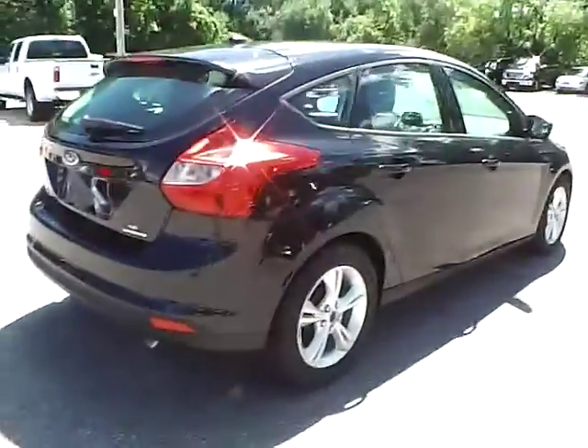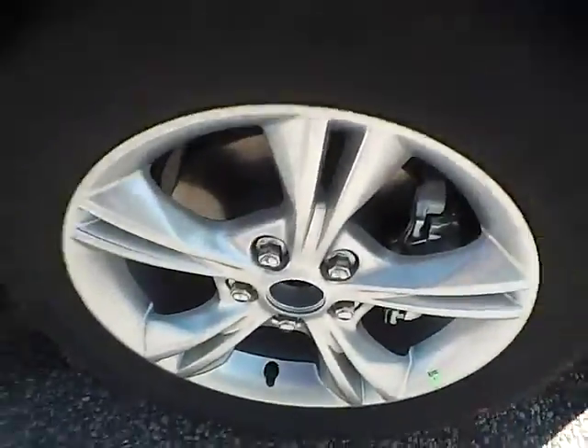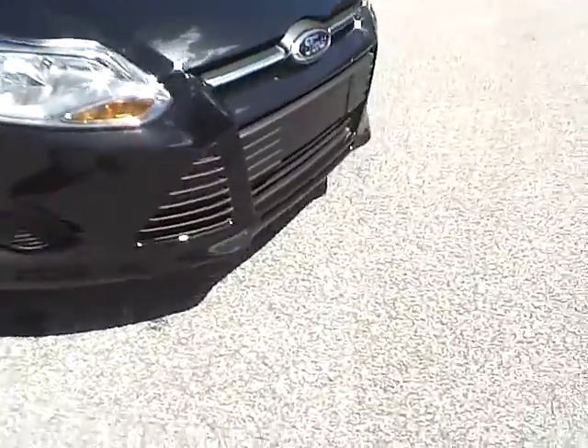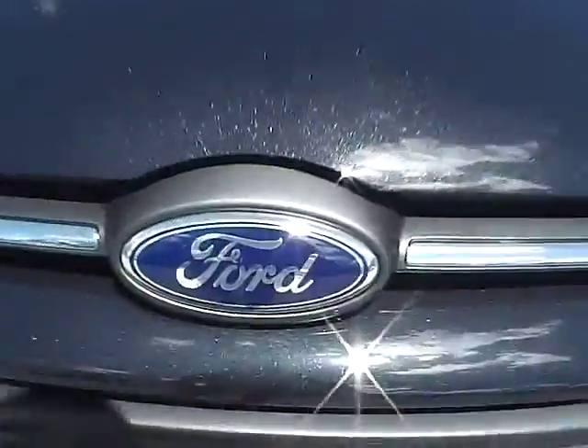Moving along to the other side of the vehicle, we have the rear wheel, the side of the vehicle, and the front wheel. As for the front of the vehicle, we have the Ford badge in the middle.